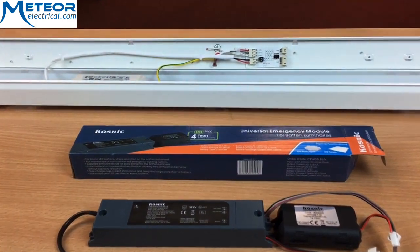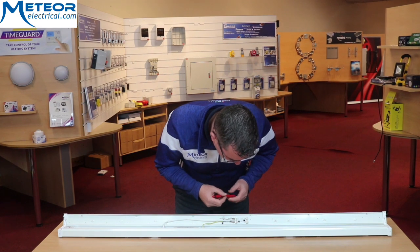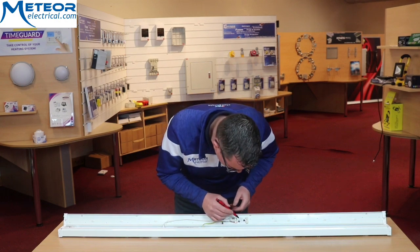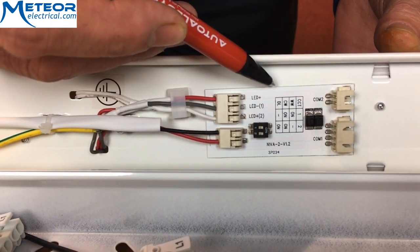You'll see on the inside of the baton that you have the options here to adjust the settings on which colour output you would like the fitting to produce. For warm white, switch one stays on and switch two is off.